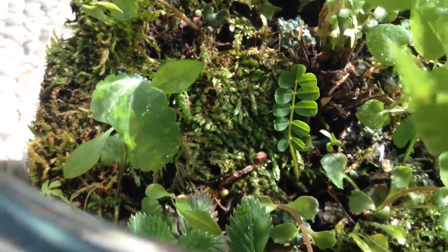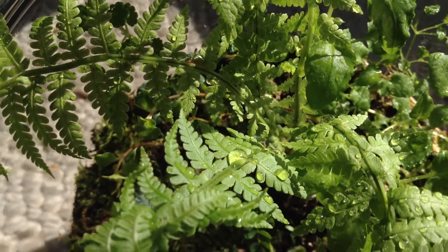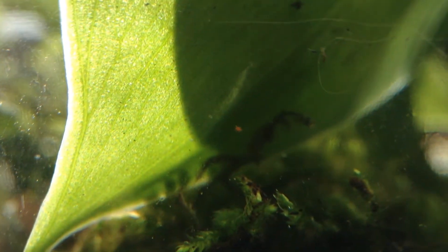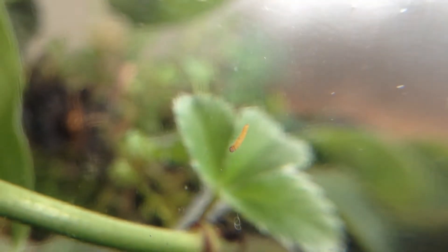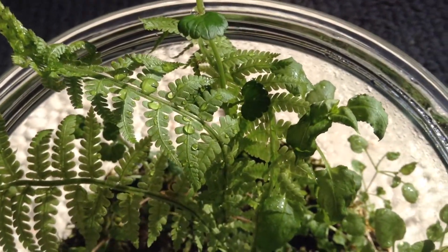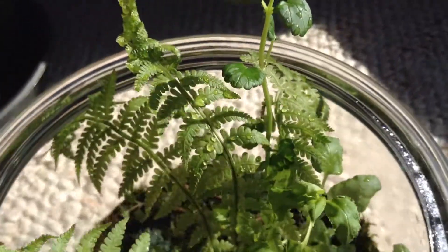I've seen quite a few creatures in here. There are some little mites crawling around on the ferns — there was a little red mite that I saw, and there were a couple larvae. The ferns are just the star of the show here. Look at that — they just fill the jar with their beautiful soft light leaves.